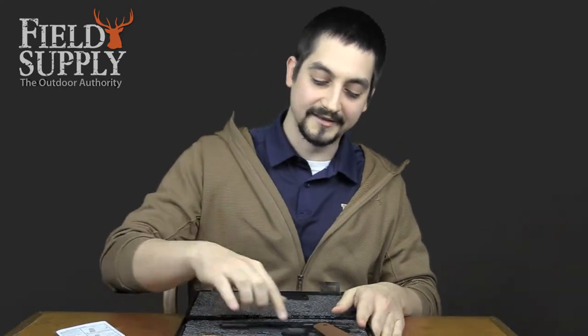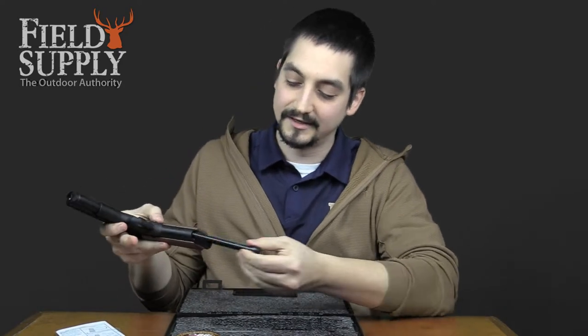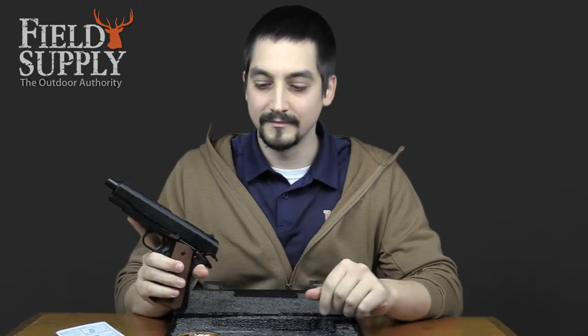As for the gun itself, it is a 177 caliber. It shoots steel BBs at a velocity of 410 feet per second, and it has a magazine capacity of 16 rounds. It does have semi-automatic blowback action, a manual safety, and front and rear sights attached to the gun.